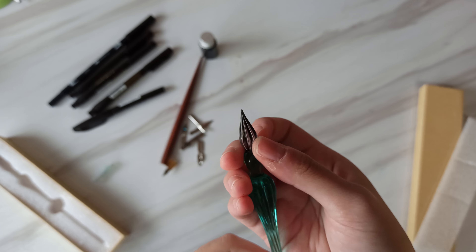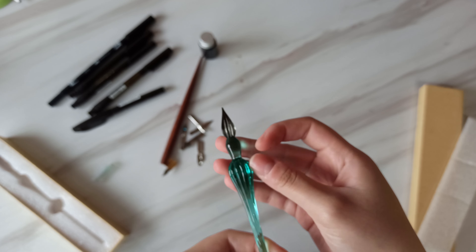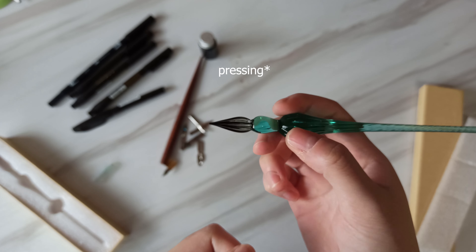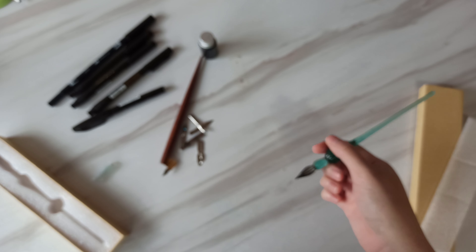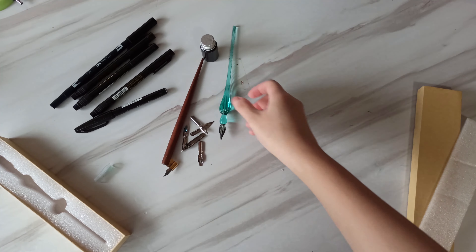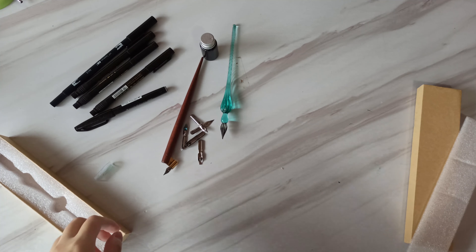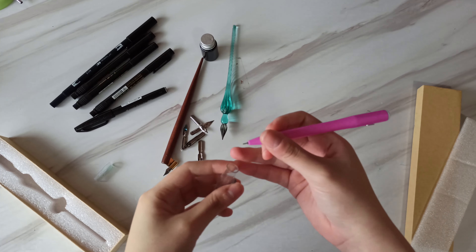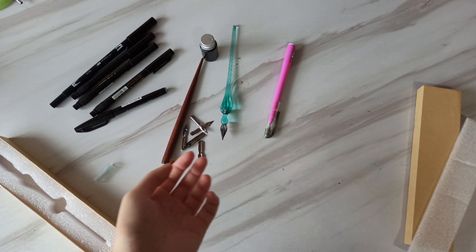The last one I have here is actually a Chinese brand. I have three different tips here — I actually have another one but I lost it, so I'm only left with three. It comes with the biggest size, a tiny one, and a medium one. So these are the brush pens that I have.